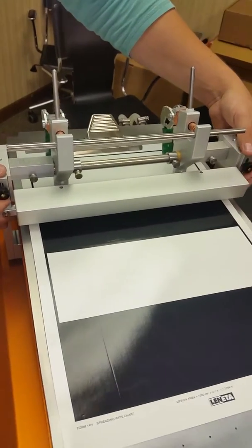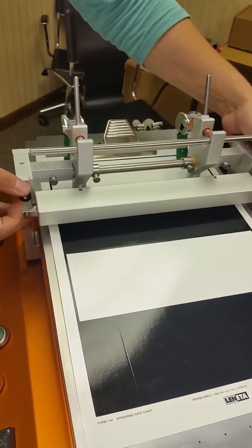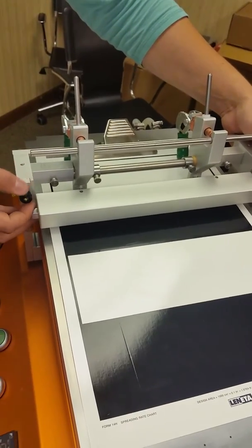On the side, you have two adjustment screws so you can lift the bar up and down as you choose.